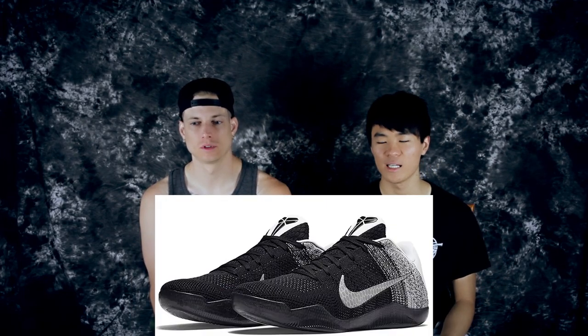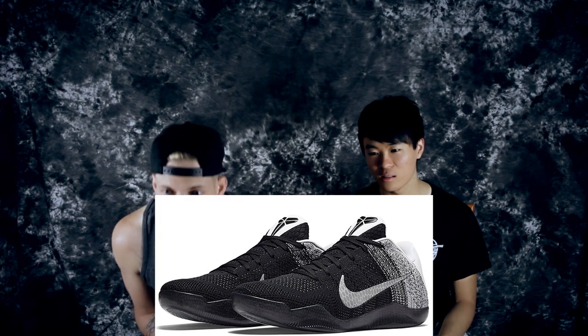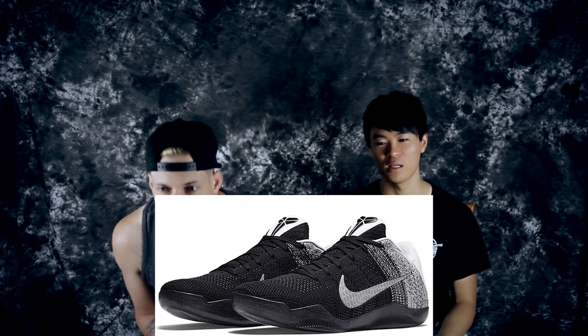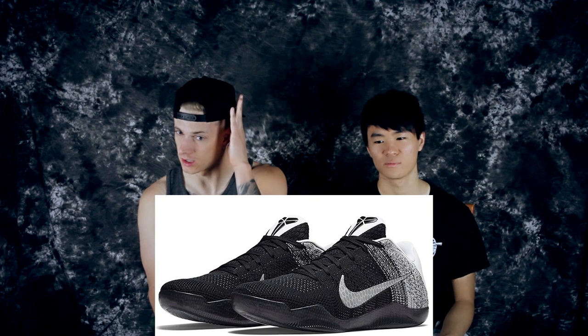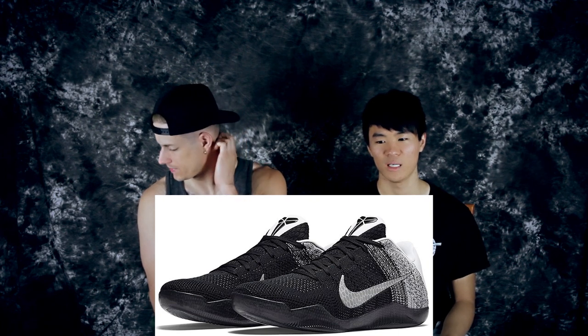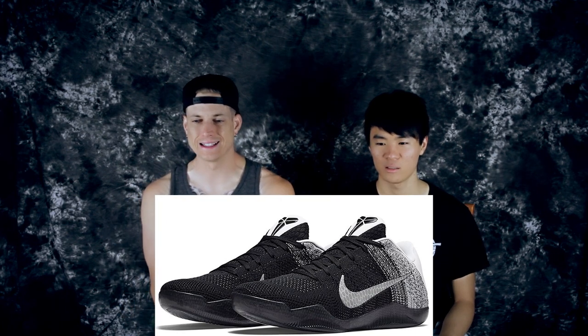Moving on to number seven is the Last Emperor colorway. It's black and white with a translucent outsole — I wish it was solid white. The swoosh looks to be like a mamba snakeskin pattern; I'm wondering if it's even 3M a little bit. I think this is the second colorway that came out for the Kobies.